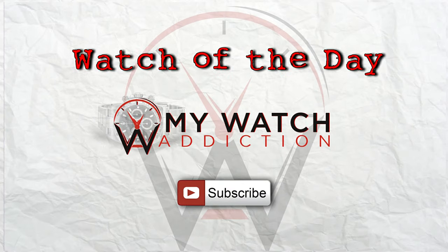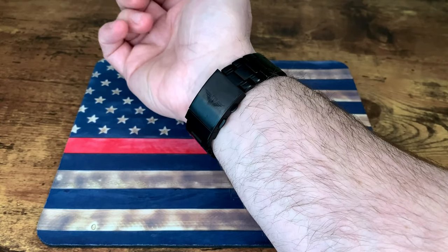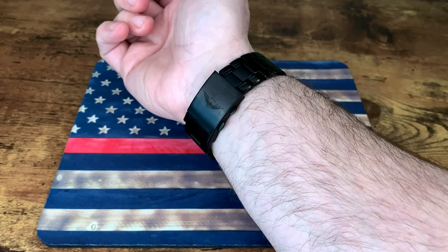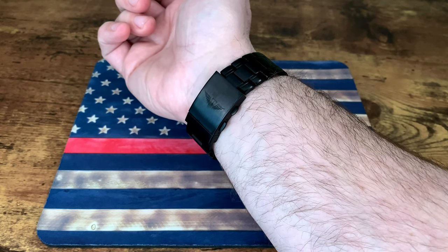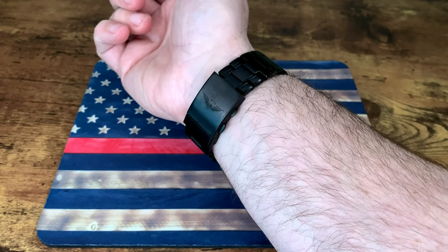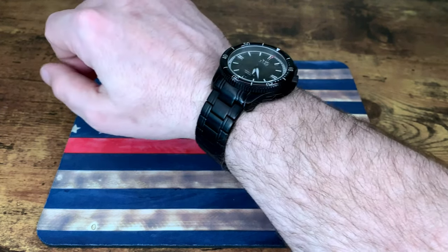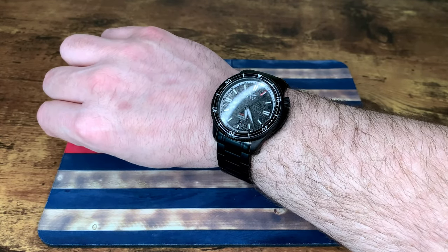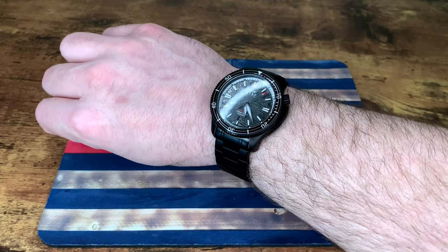Before we get started on taking a look at this Constellation Diver, let's take a look and see what's on my wrist. The watch of the day for this South Baltimore Constellation Diver of course has to be a South Baltimore watch — this is the Torsk Diver Meteorite DLC Coated Meteorite that I received as a part of their Kickstarter campaign for the Torsk Diver.